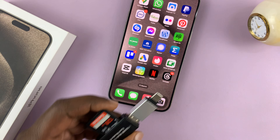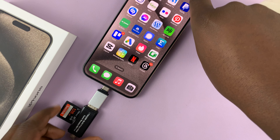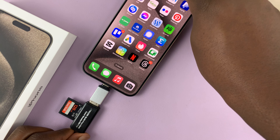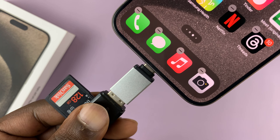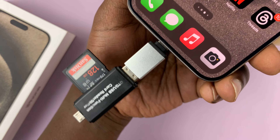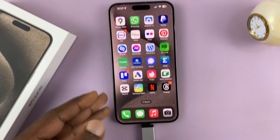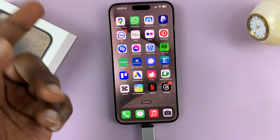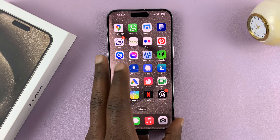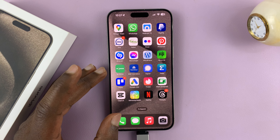Now this is ready to be plugged straight into the iPhone — just send it into the Type-C port and it should connect automatically. With iPhones, there's not going to be a notification telling you that a device has been connected, but you can tell it's connected if you go to the Files app.